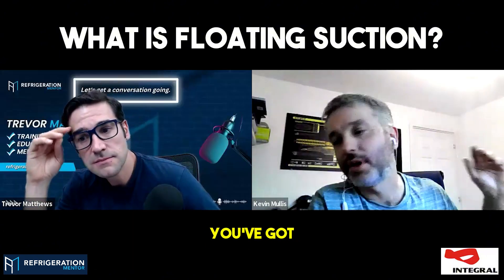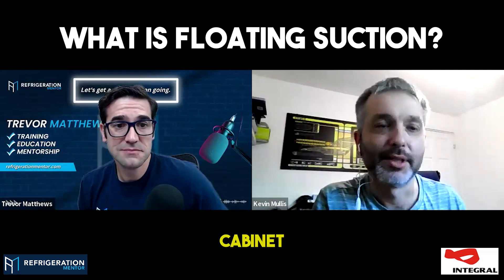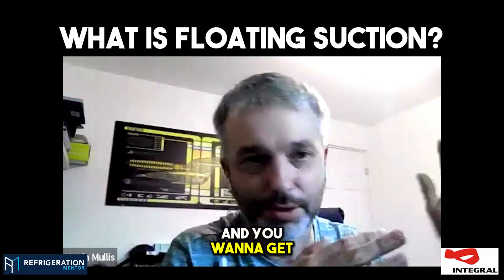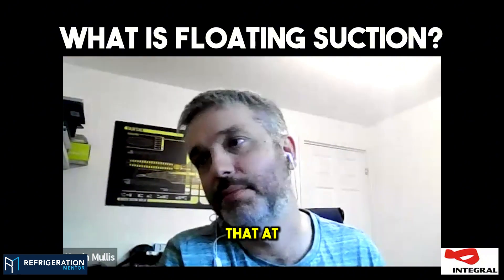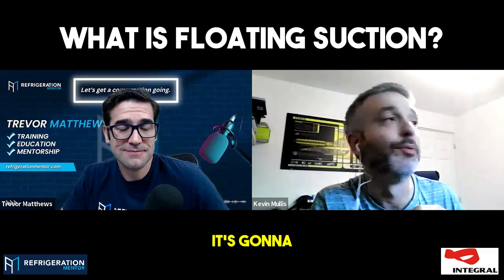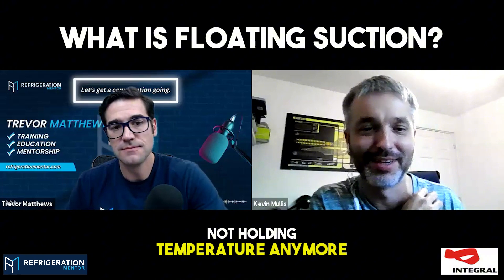Let's say you've got a supermarket with all doors on the cabinets. At night, especially when nobody's opening those doors, you don't need the full duty of that cabinet to keep it cold. You could be evaporating at minus four during the day, but at night when all the doors are closed, you could probably evaporate at minus two or minus one and it'll still do enough. But if you've got your MOP set too tight, it's going to start clashing — your valve won't open at all — and you'll be wondering why it's not holding temperature anymore.